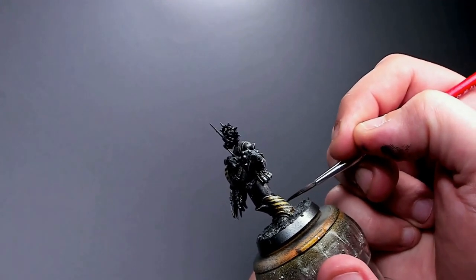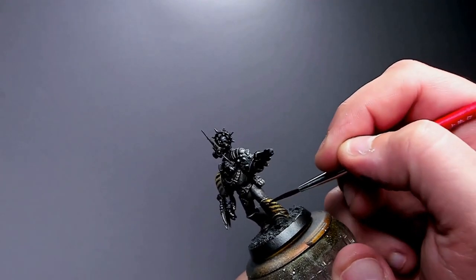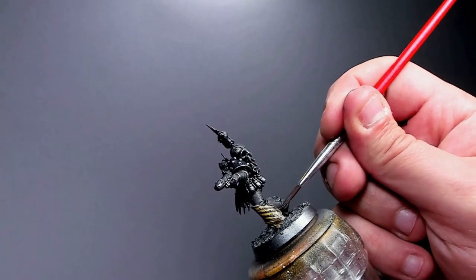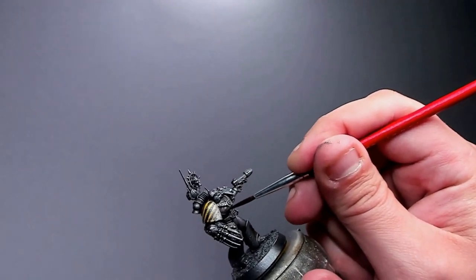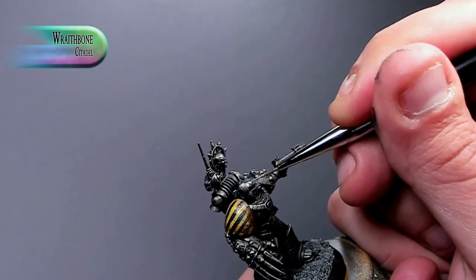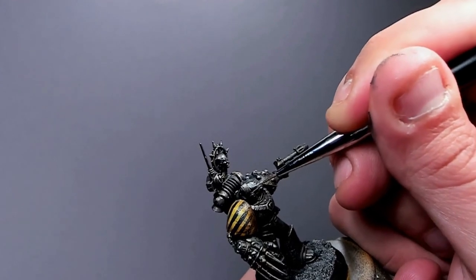Next, some Agrax Earthshade plopped here and there, especially on the places that caught the most silver, to make it look even older — like a little bit of rust between all those metal bits. You can also put it in the grooves of the belt and armor to look like oil leaking here and there. It's a good look.